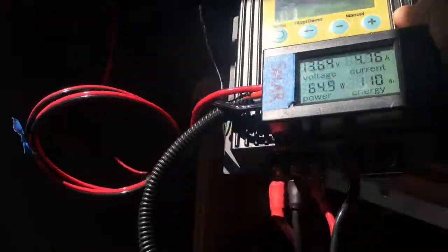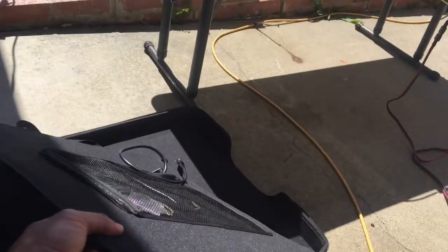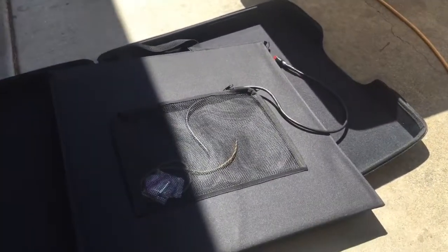Now I'm going to compare it to my folding solar panel right here, which is also rated at 100 watts and it's made out of this soft-sided nylon Cordura.